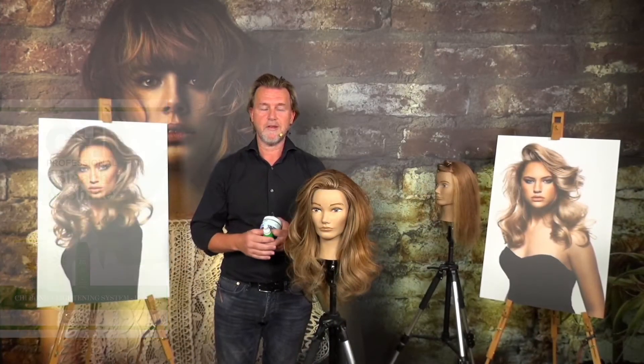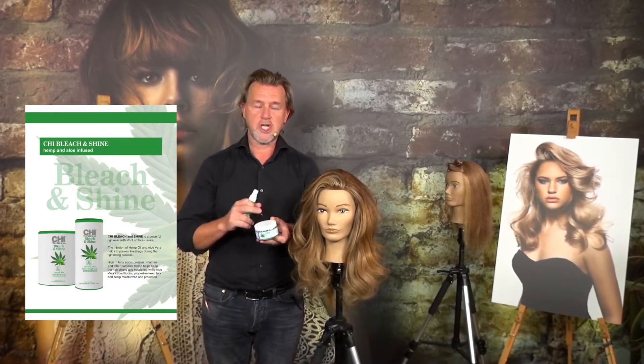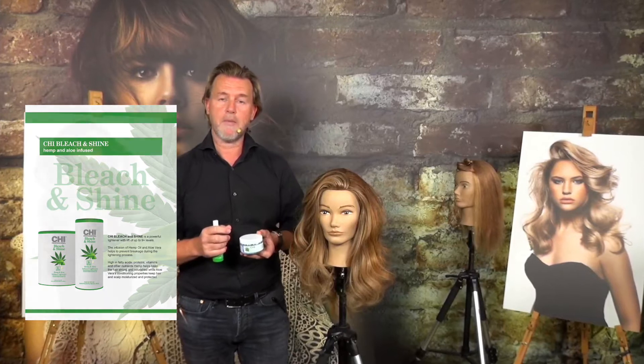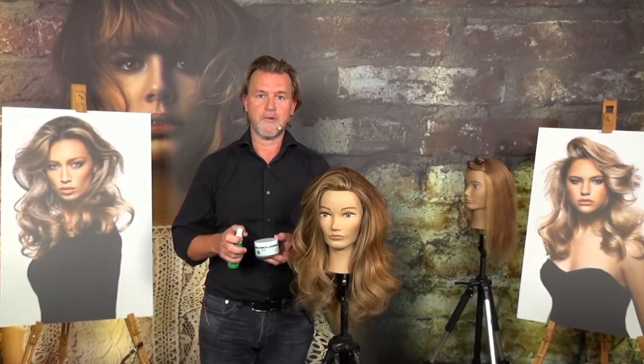This system contains two products. First of all, we have the Bleach and Shine. The Bleach and Shine contains hemp oil, and hemp oil contains fatty acids like omega 3, 6, and 9. These give moisture to the hair and of course a lot of protection.